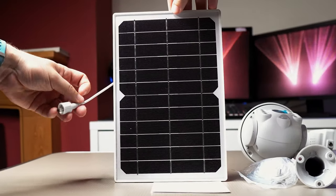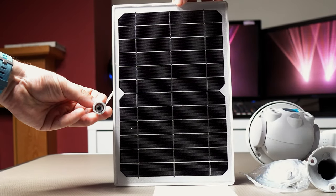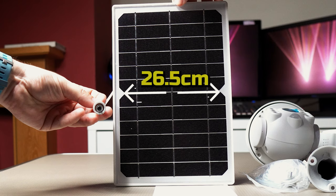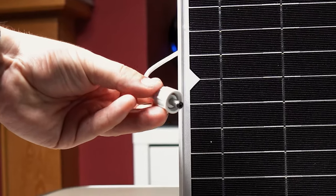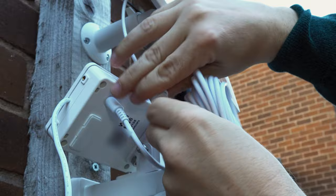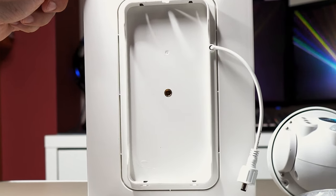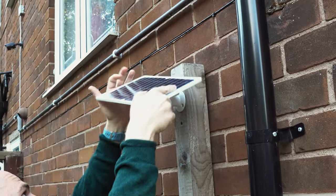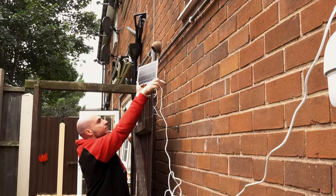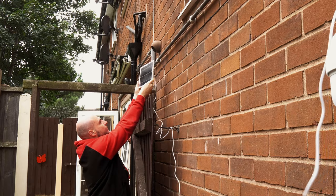The solar panel is quite a large unit, measuring approximately 17.5 centimeters high and 26.5 centimeters across. It has the plug to connect it to the battery pack and a plastic screw which will prevent water getting into the connector once installed. There's a hole on the back to allow you to install it onto the provided mount, and a 5-meter extension cable which means you can get good distance between the solar panel and the camera itself.